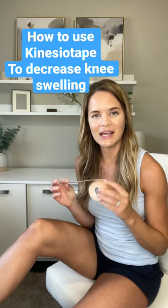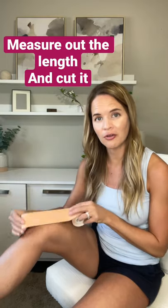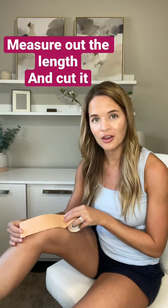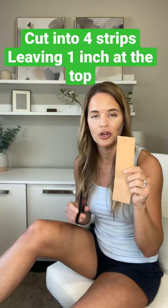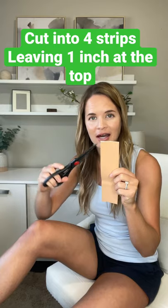So how do you place KT tape on a swollen knee to get rid of the swelling? First, you want to measure out the length of your strip. Then you're going to go ahead and cut that off. After you have your strip, you're going to cut it into four equal strips leaving one inch at the top.